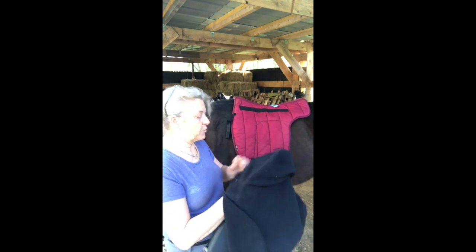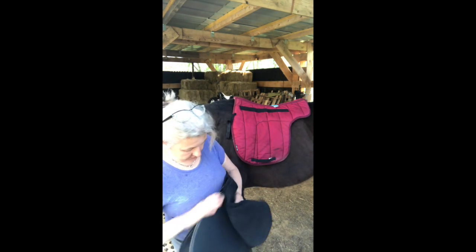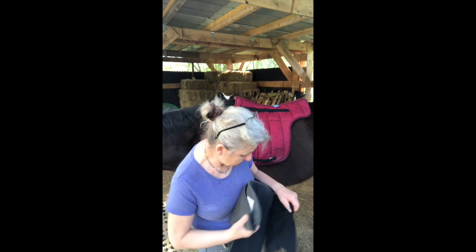It's always difficult when one wants to do this in front of a camera — far easier when you're not on the camera, I can tell you that.